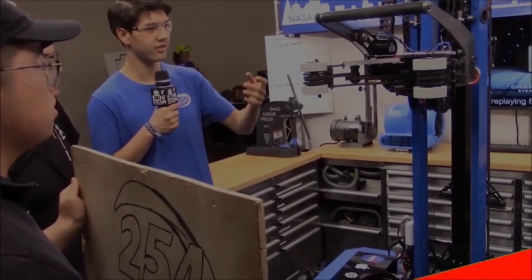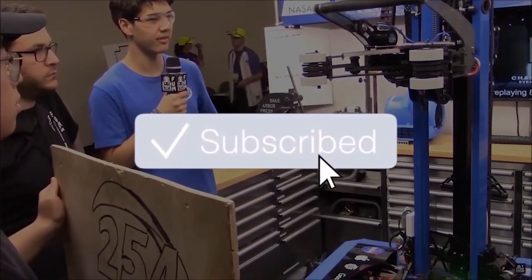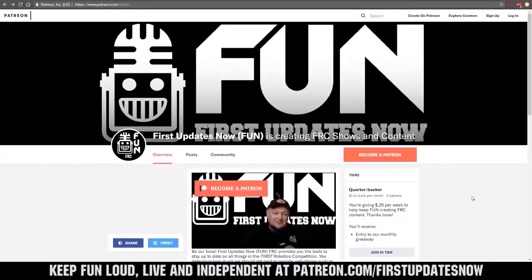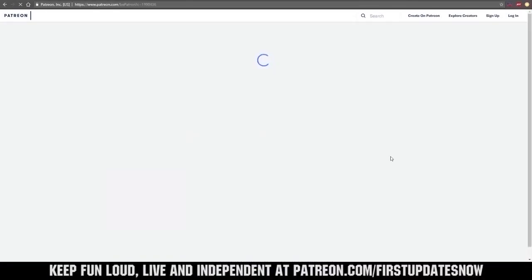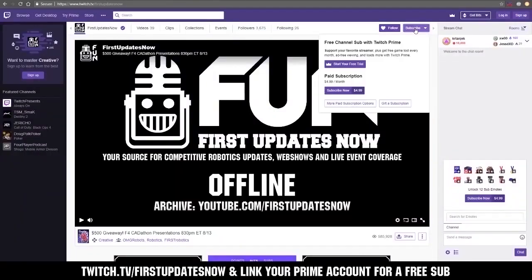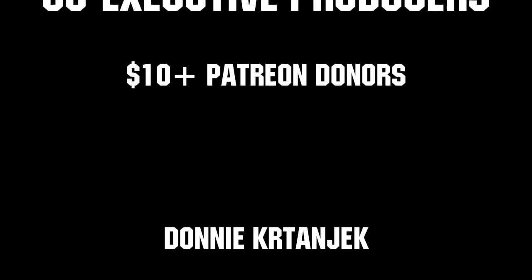Thanks for watching. If you want more content, subscribe and ring the bell to be notified about our latest videos. You can also support the show by visiting patreon.com/firstupdatesnow or subscribing at twitch.tv/firstupdatesnow. Thank you to all our co-executive producers — we'll see you next time.